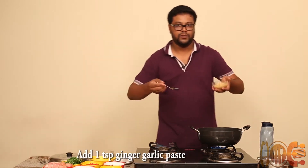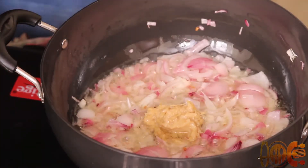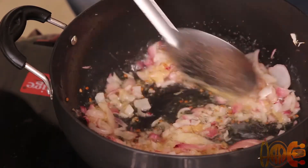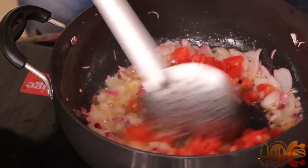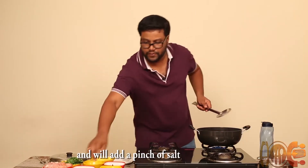Add 1 tbsp of ginger garlic paste. We will add chopped tomatoes and a pinch of salt.